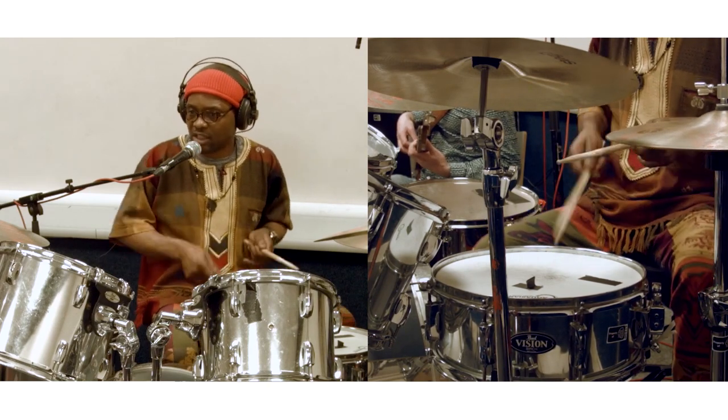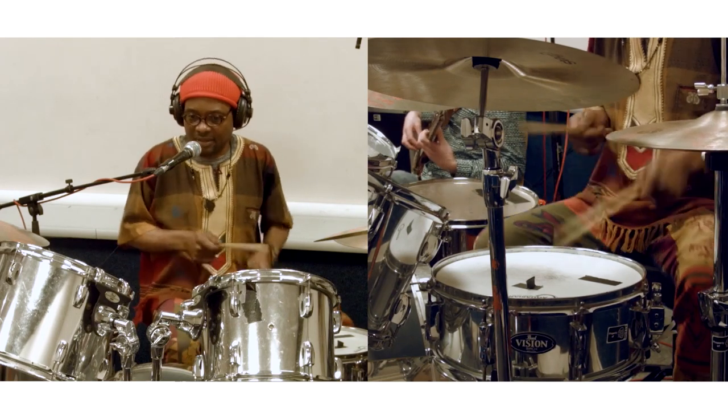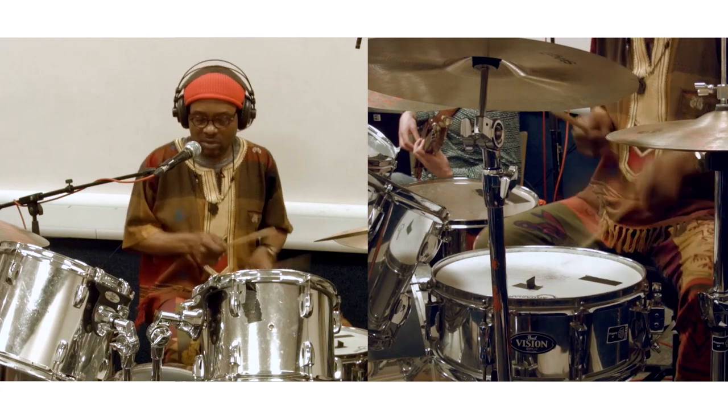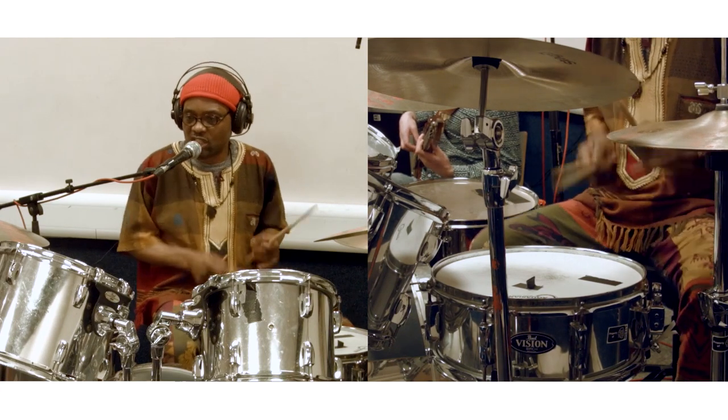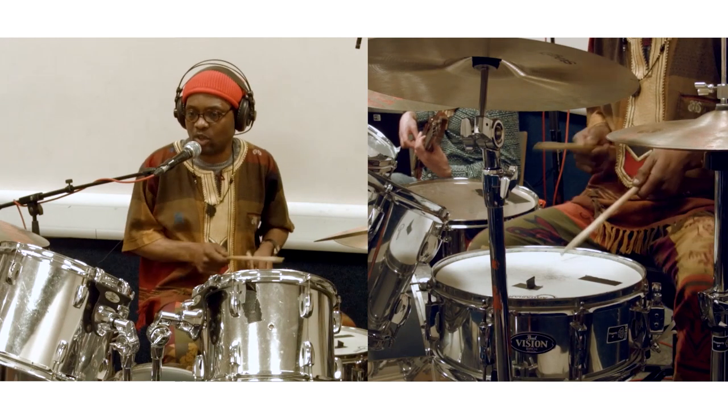Still keeping with this rhythm, with ghost notes underground, which is giving more feeling and more excitement to us.